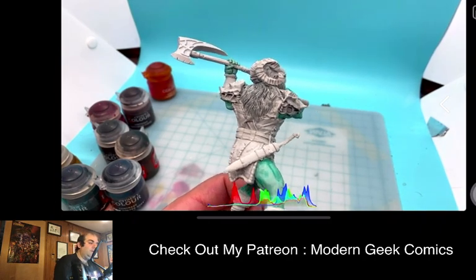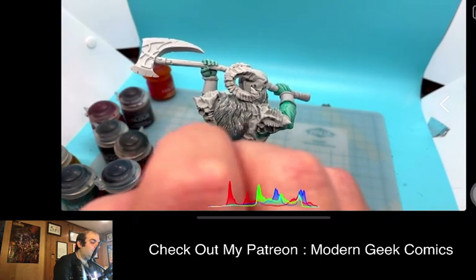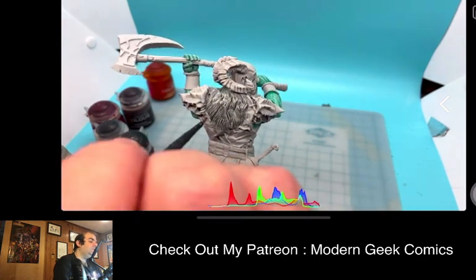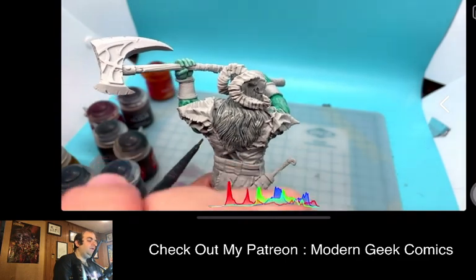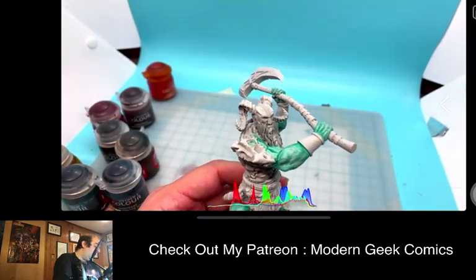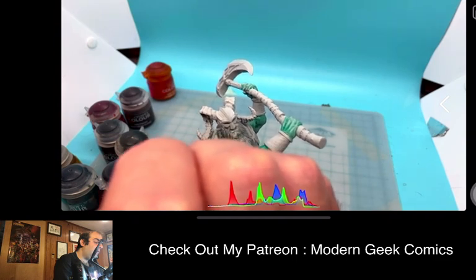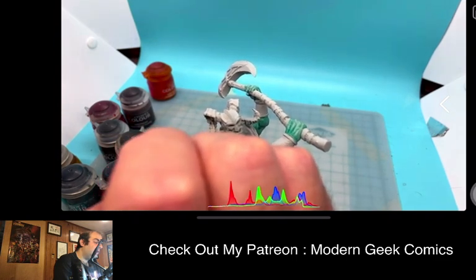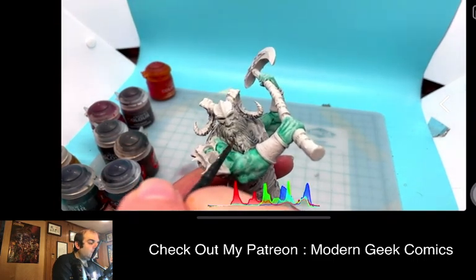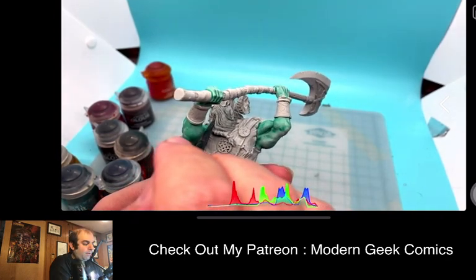Anytime I'm painting GW models or having a video that has to do with GW stuff, they are my go-to for GW. I always like to give them a proper shout out. They are Undiscovered Realms. If you are in the New York area, you can definitely check them out. If not, they do have a wonderful website which is undiscoveredrealms.com. You can order from their website — they deliver anywhere and have all manner of cool stuff.